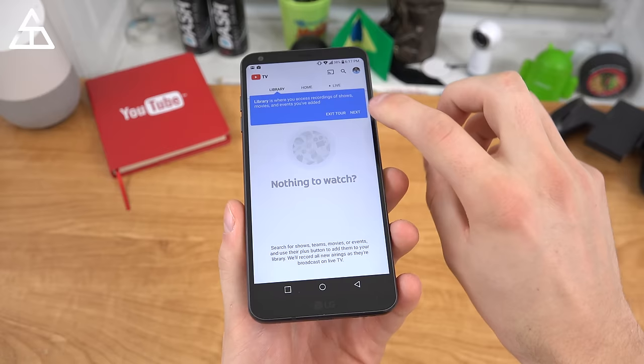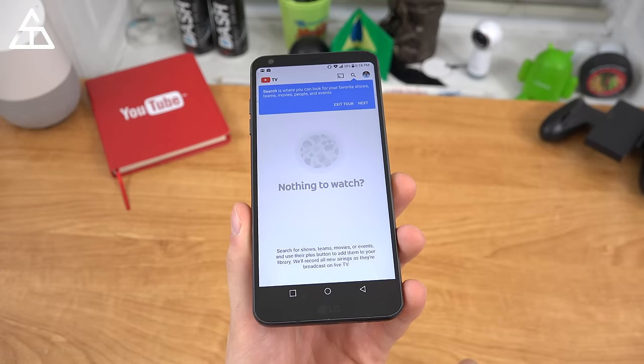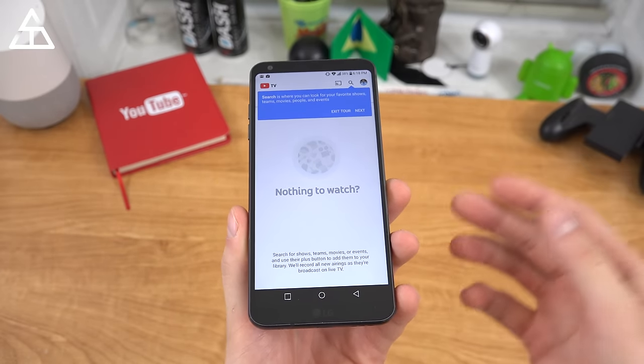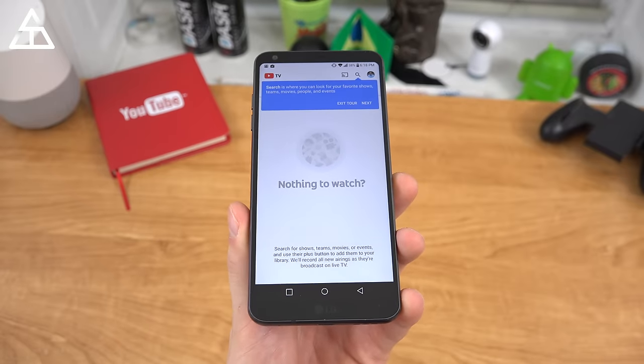Worth noting that you can only have three streams going at once. So if you have six people and all six want to watch separately, that can't be done — only up to three streams at once. I'm very curious whether this will actually compete with standard cable based on the channels they have. Personally, I don't watch too much TV, so this might catch my interest based on how much I can just pay for internet alone.